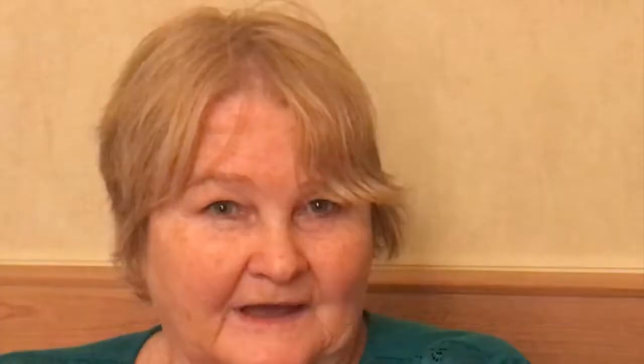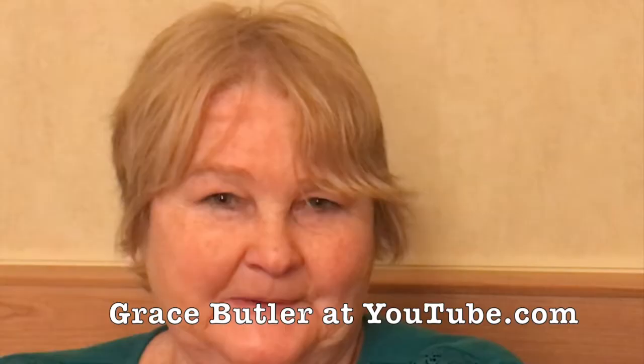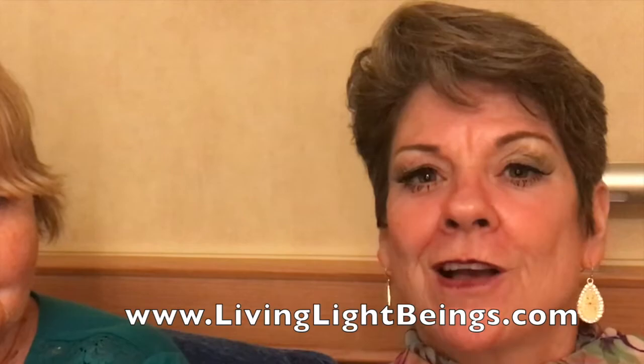More will be revealed, as they say. And I will tell about it on my YouTube channel, because I tell everybody all about anything that happens to me. Grace Butler's YouTube channel is easy to find — it's Grace Butler. Do go to Grace Butler on YouTube. And we are here to celebrate the publishing of our book, Living Light Illuminated, available on Amazon and also on our website, livinglightbeings.com. Thank you for joining us, Grace. It's a pleasure.